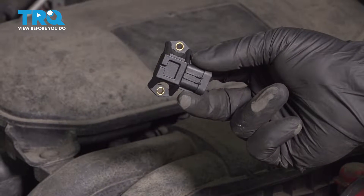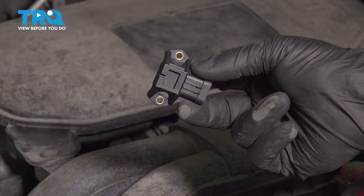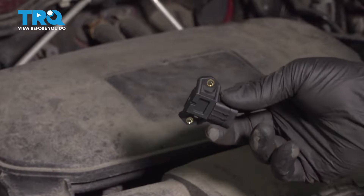In this video, we're going to show you how to replace the map sensor on your Subaru Outback. This will be located on the throttle body. Let's get started.